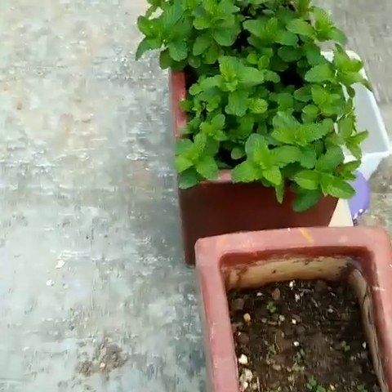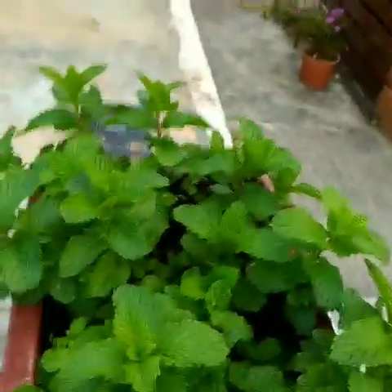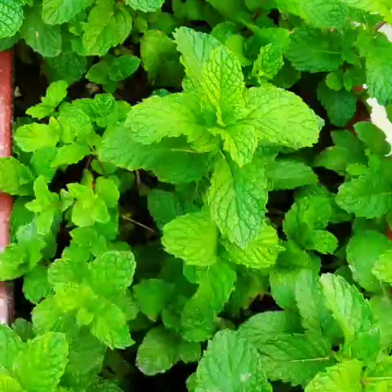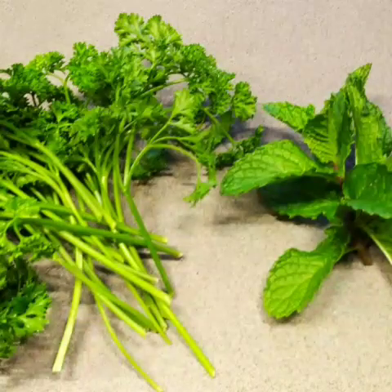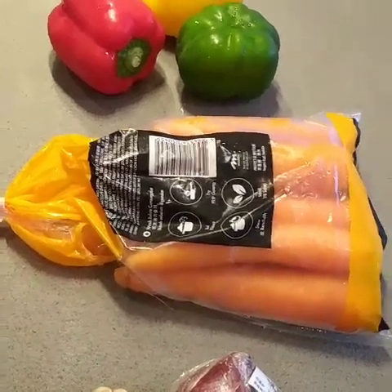Let's grab some fresh mint from my garden to put in our recipe today. Look at that — so very healthy. Fresh mint.